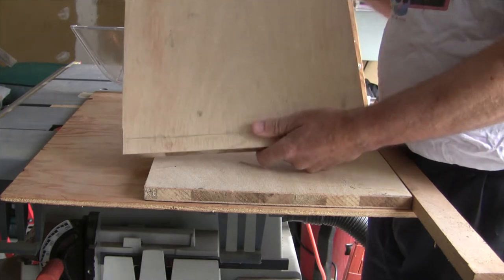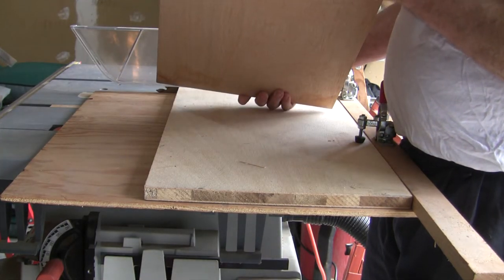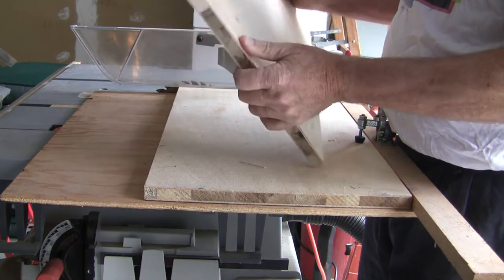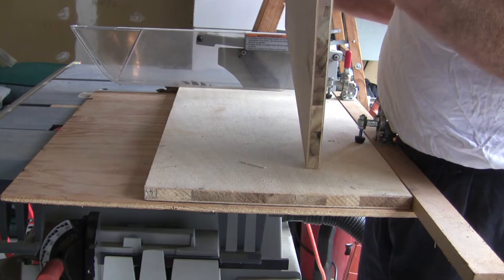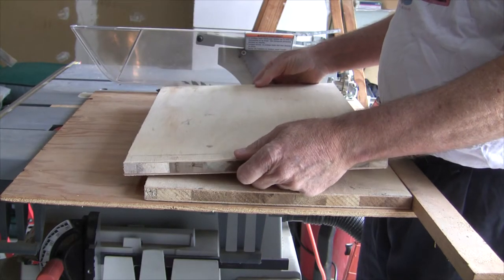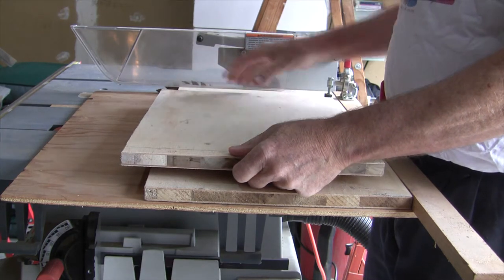Alright, so we cut off our work board. This is thin veneer plywood with solid wood — it's a nice strong material. This is all set for us to install our fence on it, and then we'll install the Rage 4 on it.